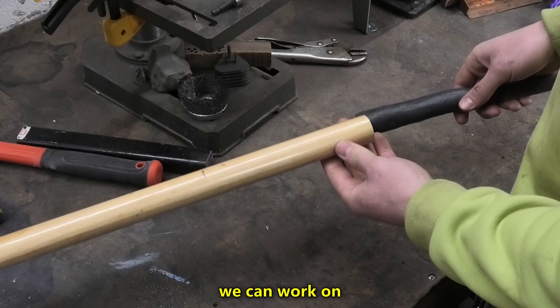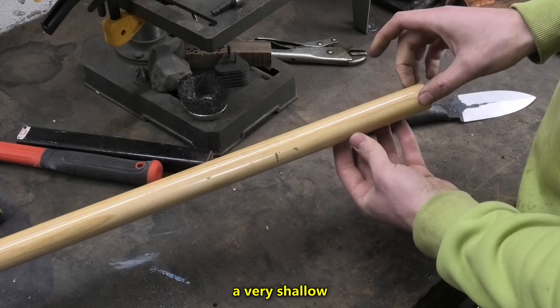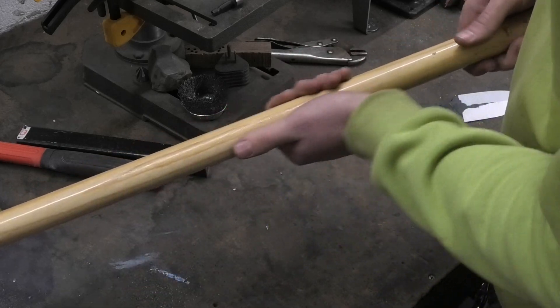I can cool down the whole thing. We can work on the handle now — I just need to slim this end down a little bit so it fits on top. I'm going to do a very shallow taper going down this whole thing, and after that we can get rid of this polyurethane coating that's all over it.